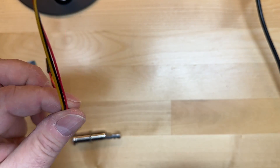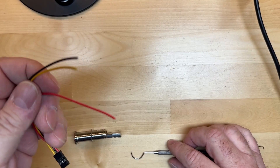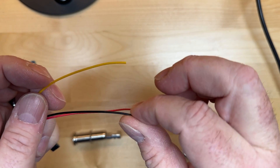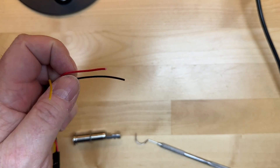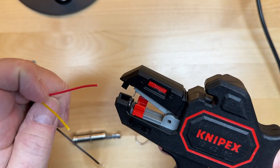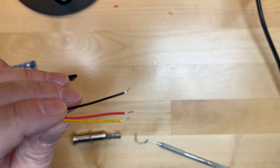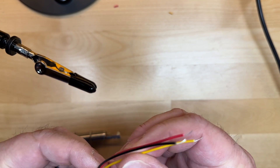I'm going to use wire that corresponds to the same colors in the manual. For this wiring example, we're going to use red for the tip, black for the sleeve, and yellow for the ring. First thing we need to do is strip our wires. I'm going to use my nippers — I don't need a whole lot, maybe a quarter inch.